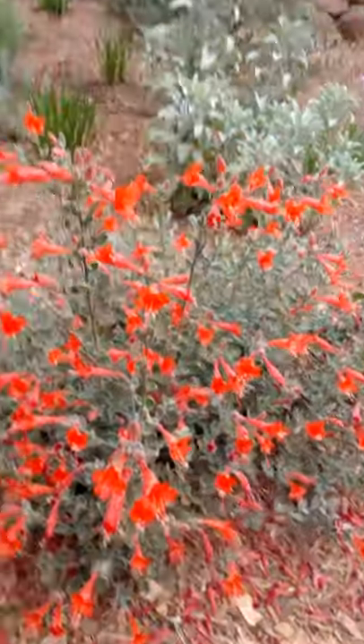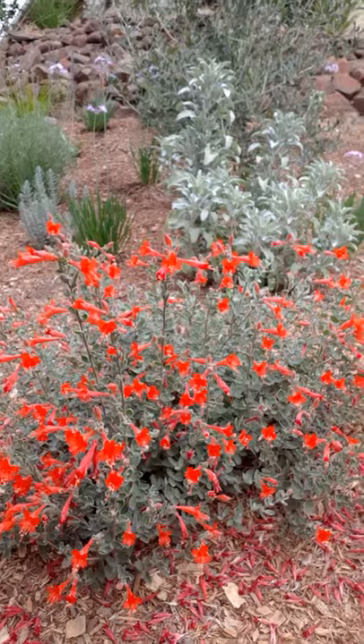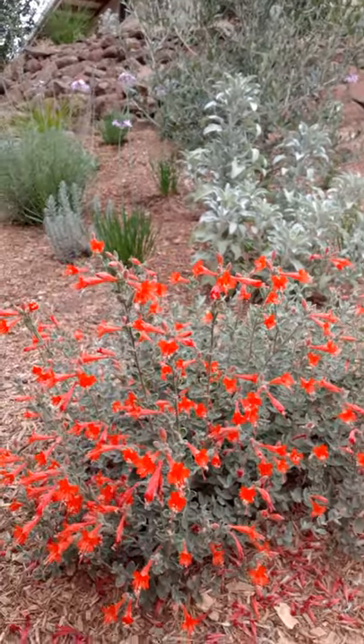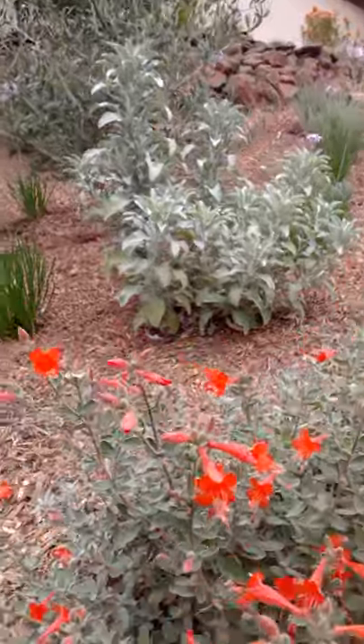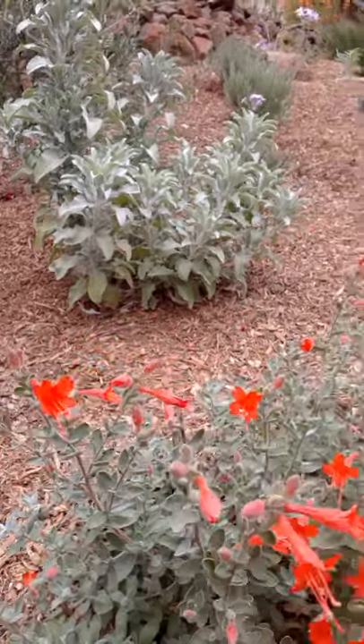It's self-heading in the sense that the flowers just drop off of it. You don't have to come out and prune the flower spikes off. Eventually you will prune it back, but it kind of does it itself — the flowers just drop. This plant has a silver gray-green foliage, and for an Epilobium, they have more rounded leaves.